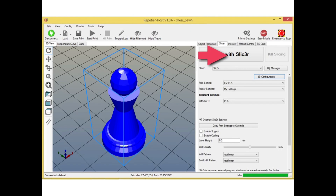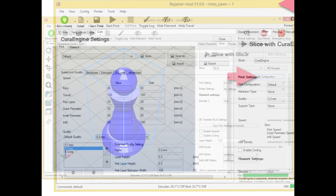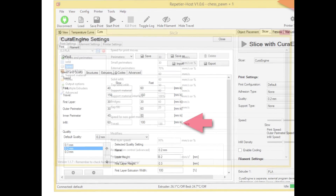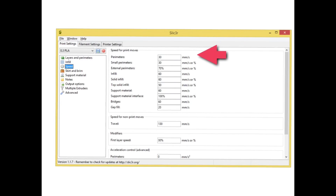I went back to the configuration settings in Cura, under the speed and quality tab, and looked at the times — everything in millimeters per second. Print speed was about 40 mm/s, travel 150, and infill around 60 mm/s. Then I checked Slicer's configuration and the numbers were almost identical — about the same speed for infill, perimeters, and even the travel time was the same. So I don't know why Cura was so much faster.